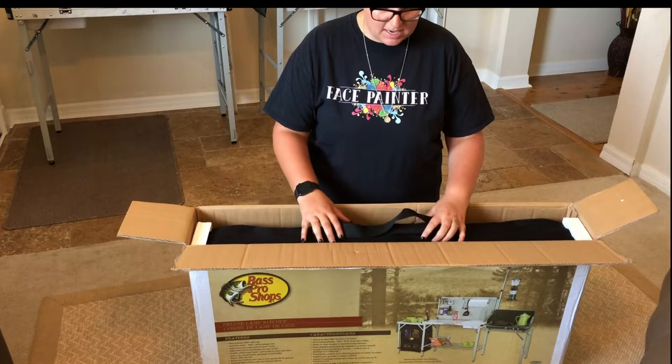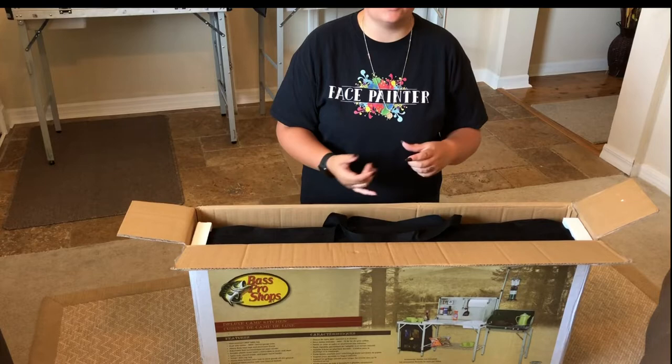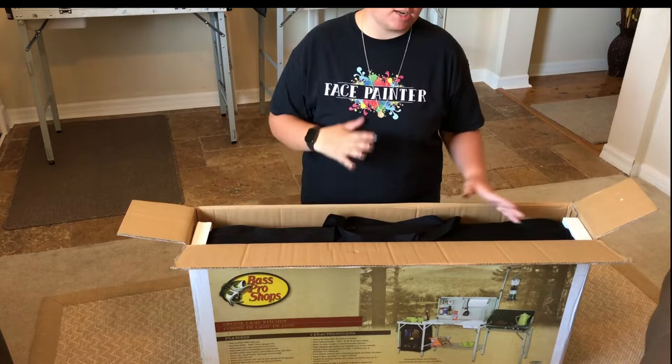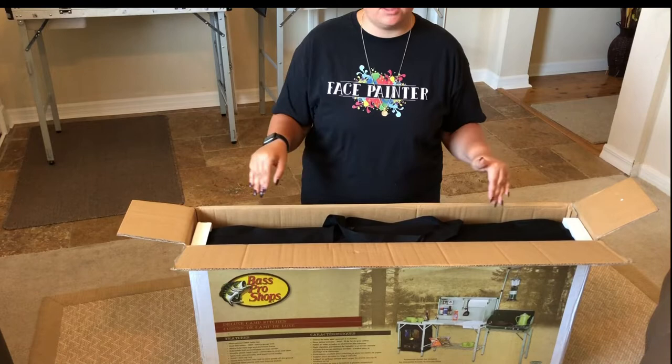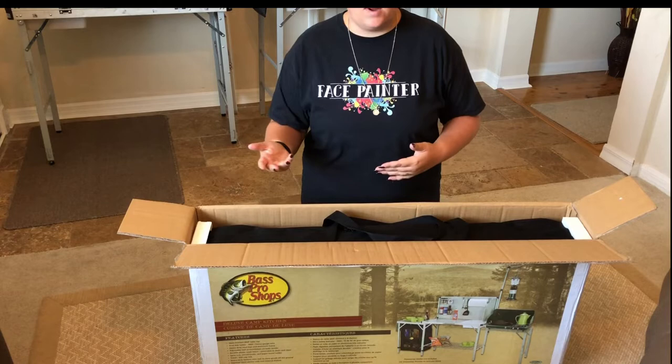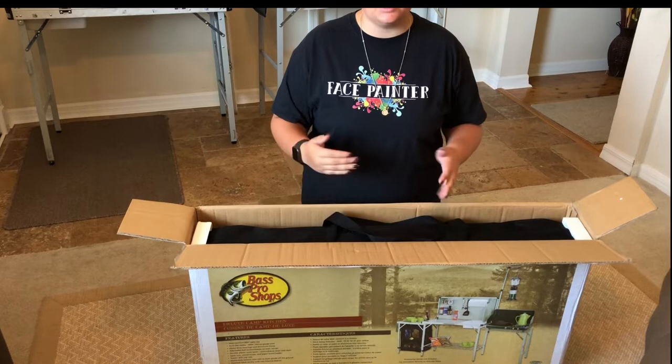For face painting, I don't imagine many of you are going to be carrying everything with you all the time. It comes with a pantry bag, an extra shelf for the bottom, and the wire shelf for the right-hand side. If you're going to a festival and want every single thing, this is not a bad option. But if you're just doing hourly parties — in and out in an hour or two — the case with the legs is really all you're going to need. The side table on the left does not come off.